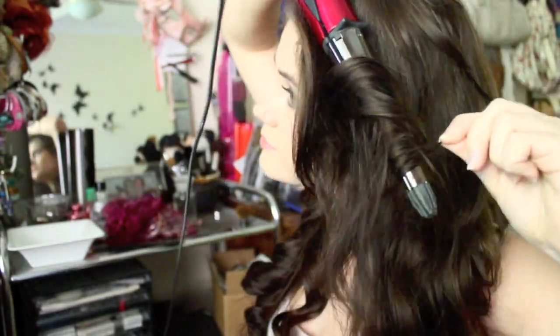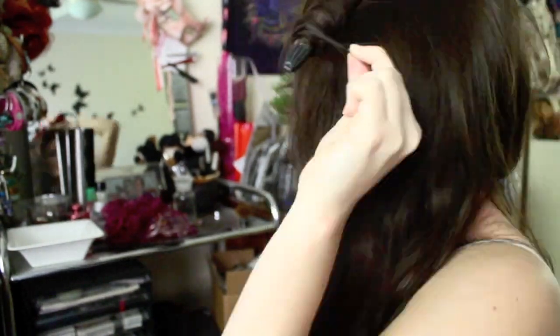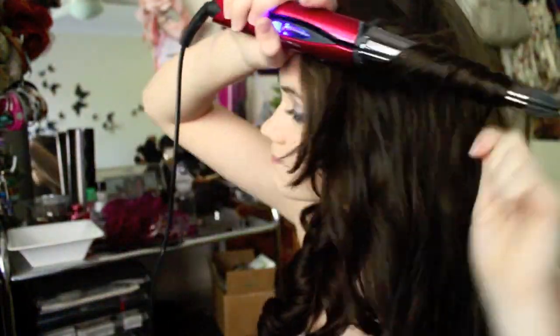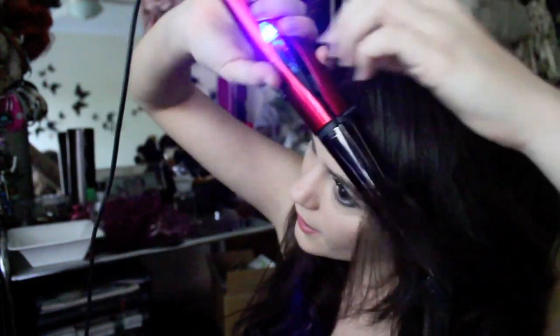Now I'm going to take the top part of my hair out and do the same thing — going between curling with the curling wand and curling with the straightener. For my fringe, I've got the little sections and I'm putting them in the straightener. I'm lifting them up and then turning the straightener around so I curl the ends away from my face — that gives you a bit of volume as well. I'm doing the same on the other side: lifting it up and then turning it away from my face.